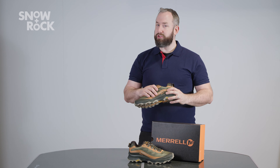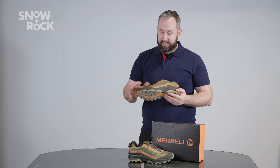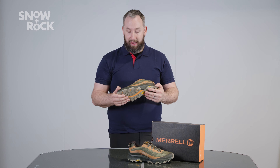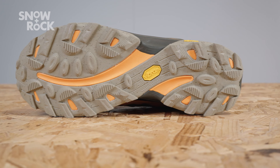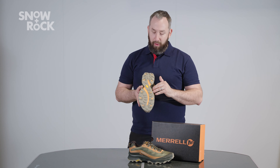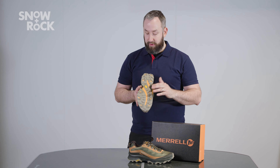It wouldn't be one we'd suggest for trail running, but certainly for someone who's moving at a little bit more pace, or potentially just taking it out for a more casual day. Beautiful, sticky Vibram compound — might not give us really big mileage, but loads of grip in mixed conditions.